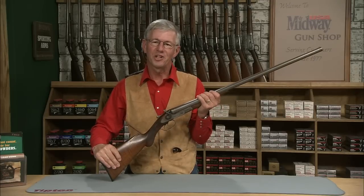L.C. Smith operated out of the Syracuse plant for only a few years in the early to mid 1880s, first making hammer guns and later on a hammerless model. Total production was only about 20,000 guns.